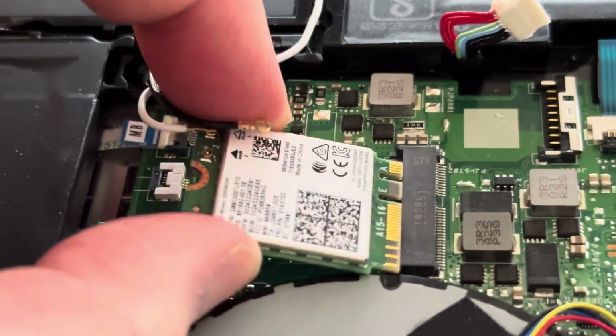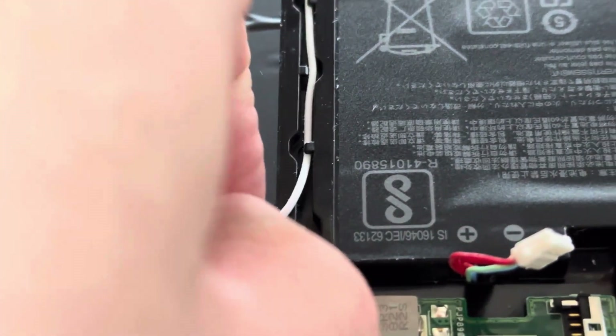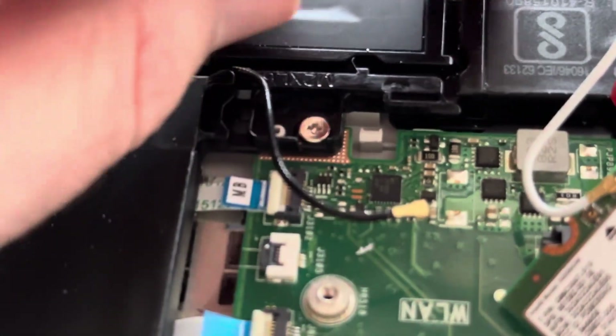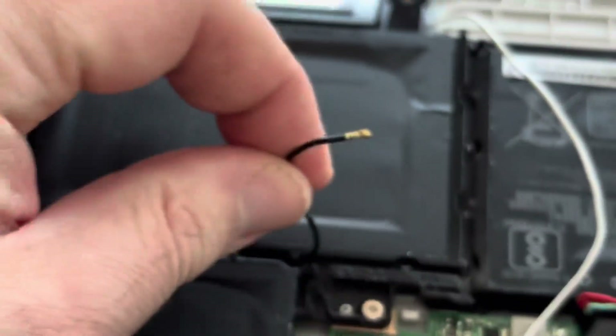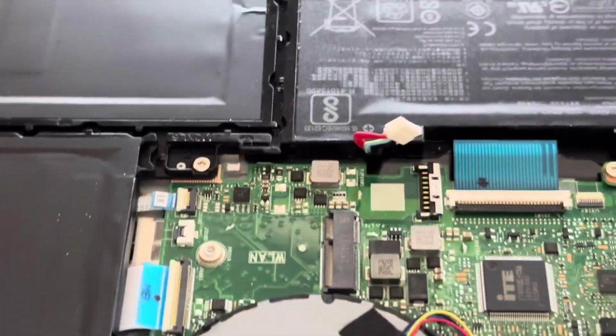The cables are going into this little gully here, so we need to unravel them slightly from the gully. We'll do the white one first — looks like the black antenna has popped off, so we'll have to put that back on the Wi-Fi card. We'll move both items out of the way, so that's clear.